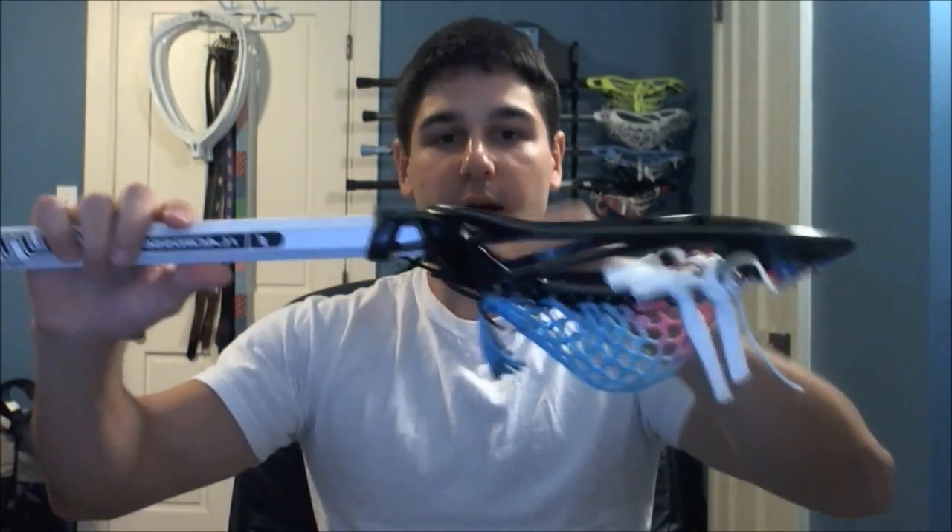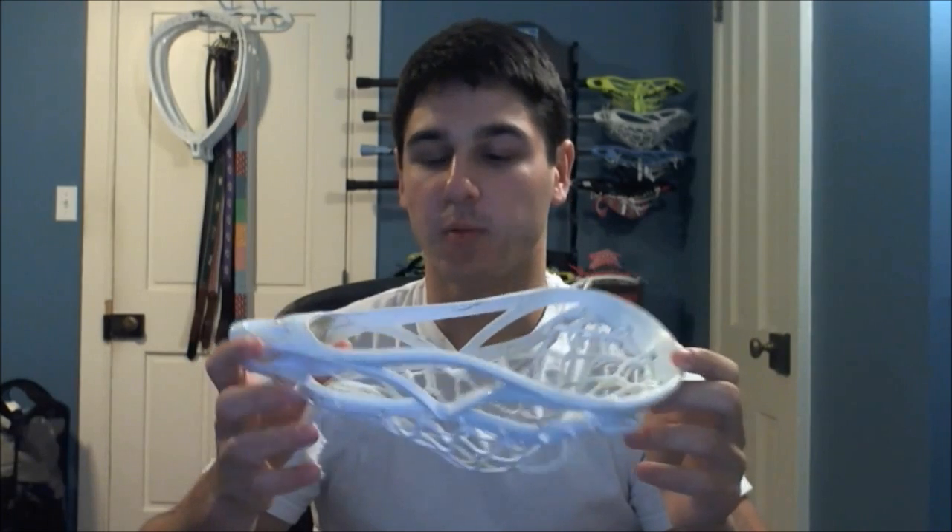What an offset does, in my opinion, is it gives you a little bit slower release, a slightly different feeling when you're shooting, and also adds some hold and a little bit of whip. That's something Easton tried to capitalize on with their adjustable offset, which was an interesting idea that no one else has really done. By having the head drop down further than the shaft, the release is going to be a little bit later than if the head was straight true with the shaft. That's why I really liked no offset — for its really quick release. Since it had no offset, the ball would release much quicker and just snap right out of there.